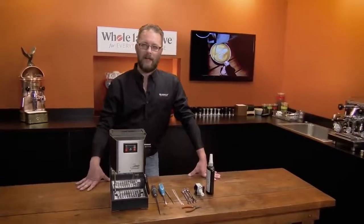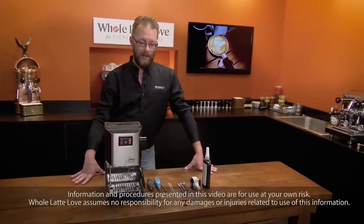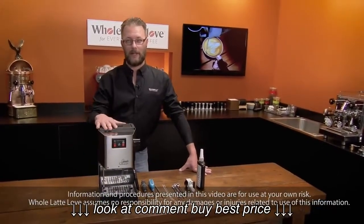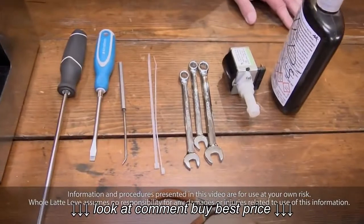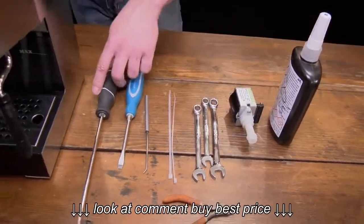Hello, my name is Ted. I am a repair technician for Whole Latte Love Repair Center. I am going to be showing you how to replace a pump in your Gaggia Classic. You'll just need a few tools and of course the pump, which we will have a link for or something on the screen. And we have Mark behind the camera.